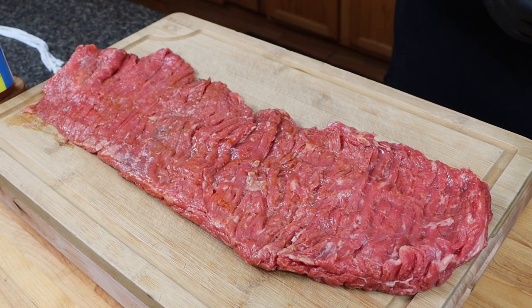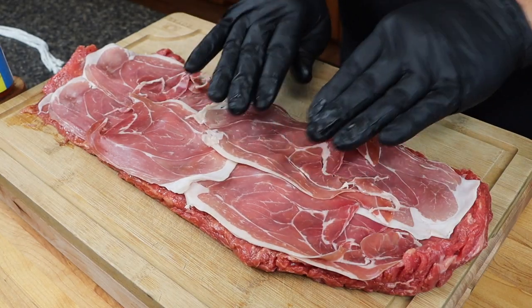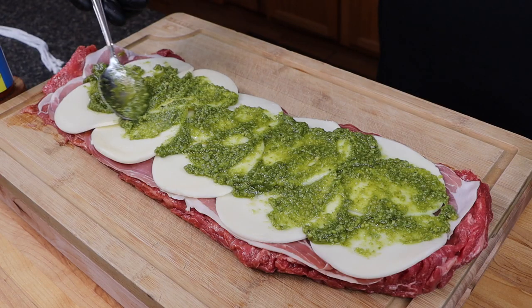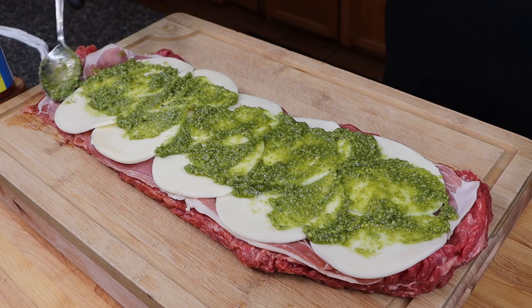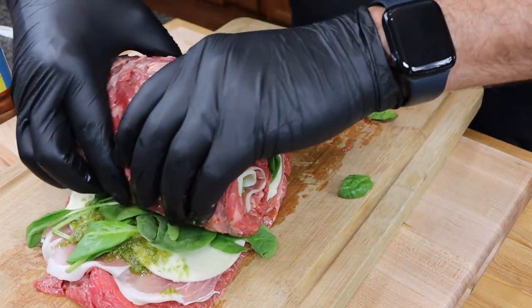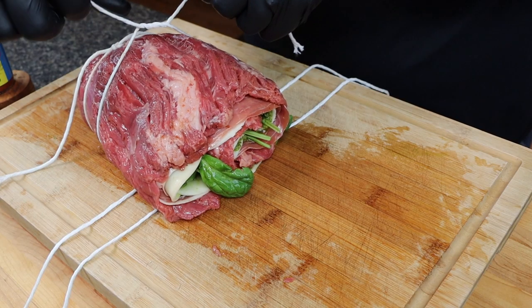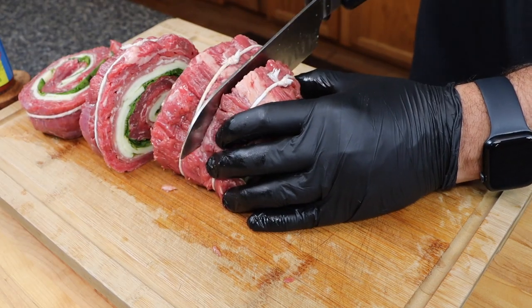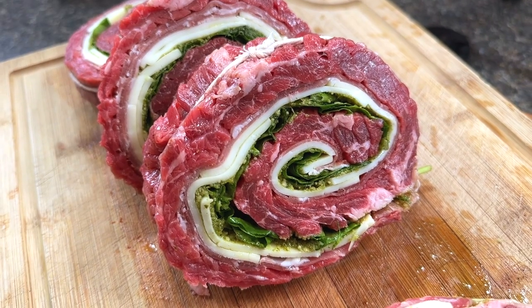Once you're ready to cook, remove it from the container. Then to prepare it for the cook we're going to layer this with prosciutto, provolone cheese, some beautiful delicious pesto sauce, and a little bit of spinach. Now roll that up firmly and use some butcher's twine to tie that off. You don't want this to be too loose or too tight — something right in the middle just to keep it together throughout the cook.